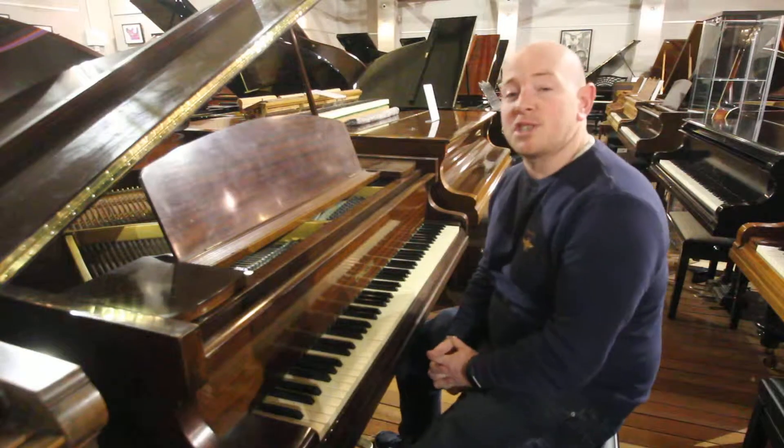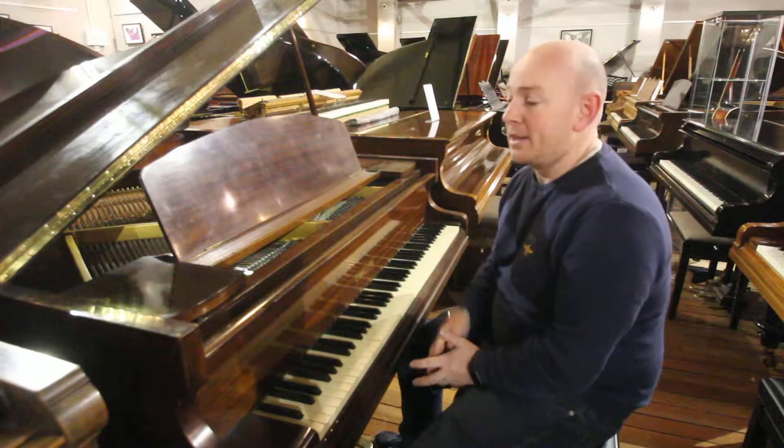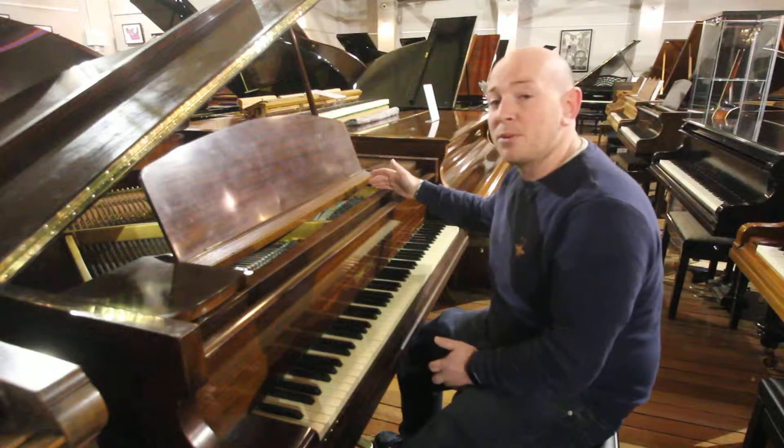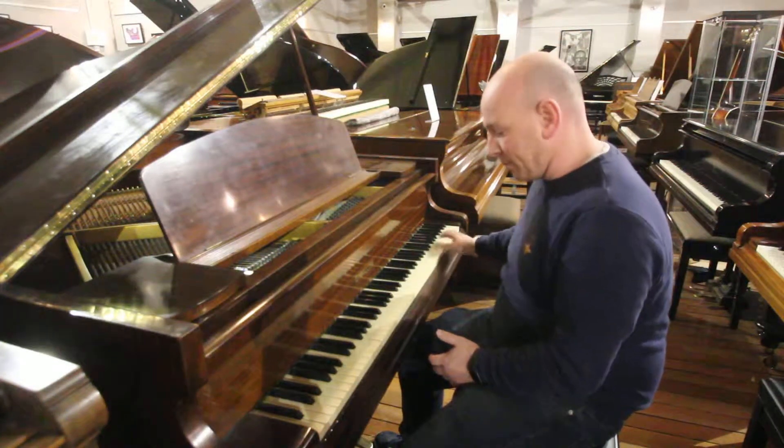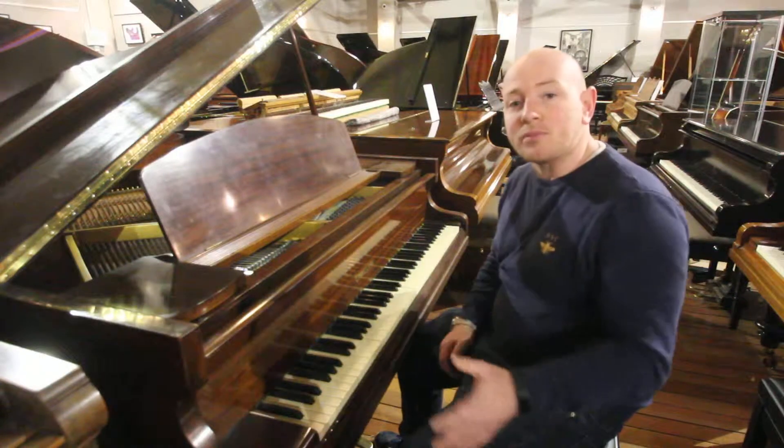Hello folks and thanks for watching. We are ShewardPhoenix.co.uk and this is a Challenged Baby Grand piano — very, very small in size. It's an 85-note ivory keyboard, all original.